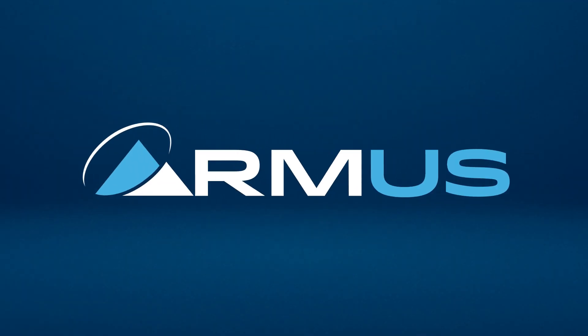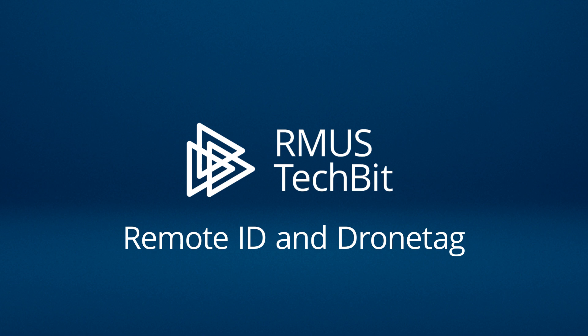Remote ID — it seems like we get nothing but more questions. Well, how about some solutions? We know most of you have heard a lot about Remote ID as it relates to drone operations, but for anyone who still has questions, we wanted to present our most up-to-date information on the subject.